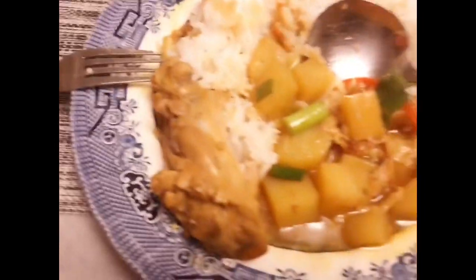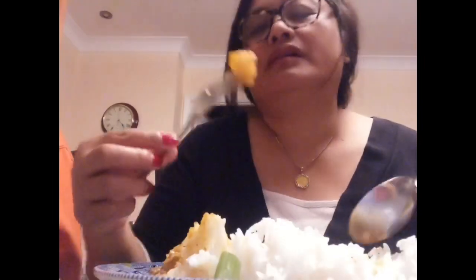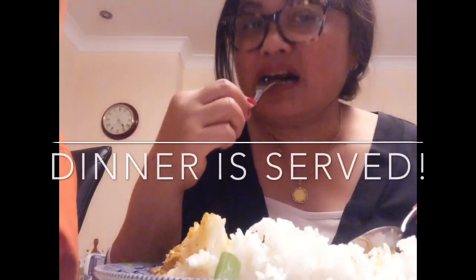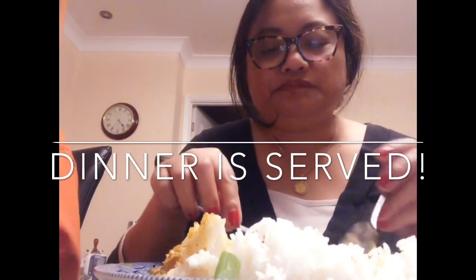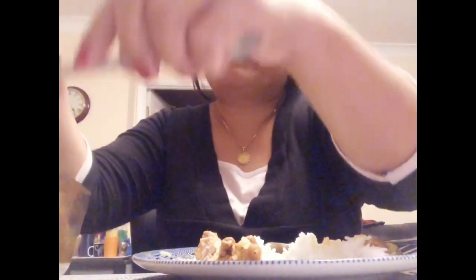And we're going to eat — obviously because we're hungry! That pineapple and red pepper — I just love that red pepper.